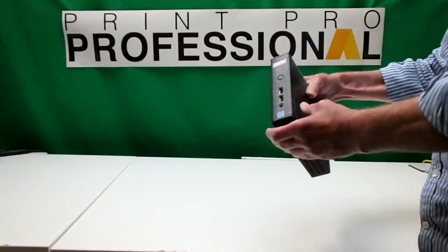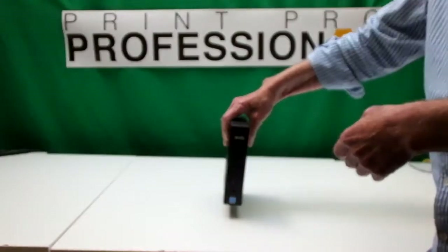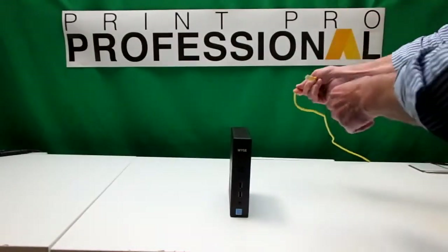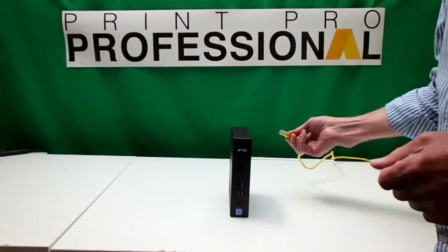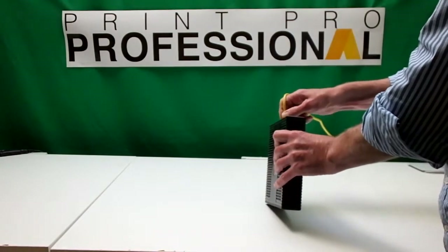It's just a computer like any other computer. I'm going to connect it up so that you see it working. The first thing we do is take an ethernet cable — this goes into your router that you might have in your office. Plug that in there.